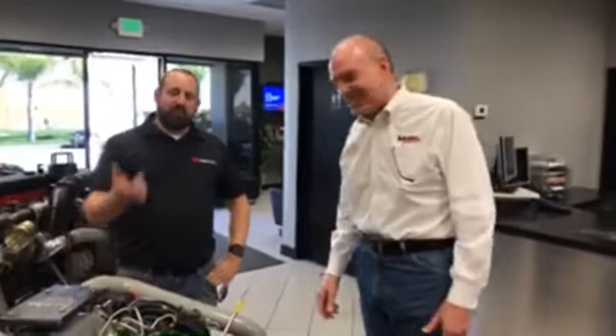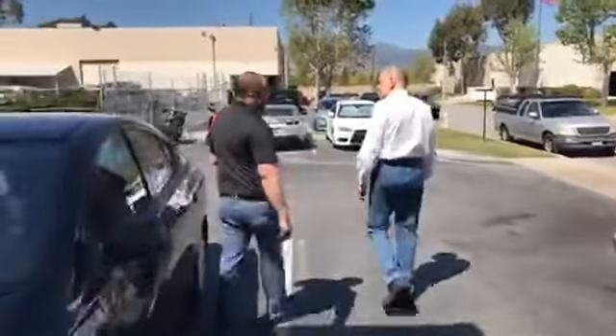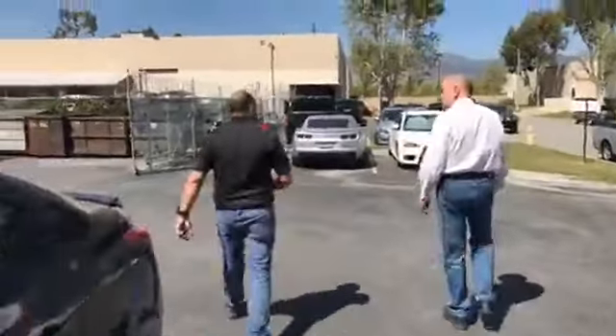Let's go look at the truck. We'll take you to another building here on the Banks campus. It's a beautiful 85-degree day here in sunny Southern California. As we're walking, you might see a couple of cool things here and there.